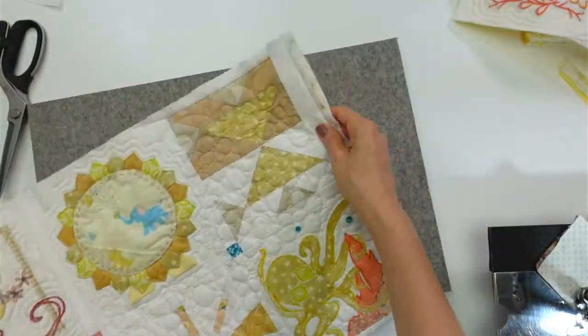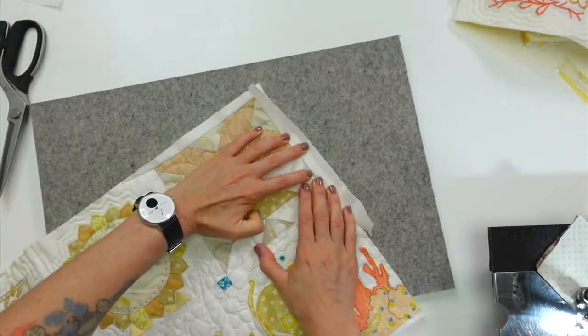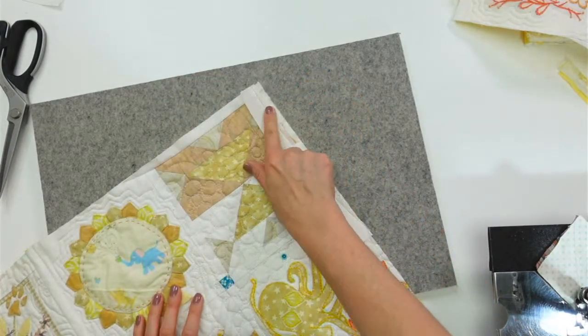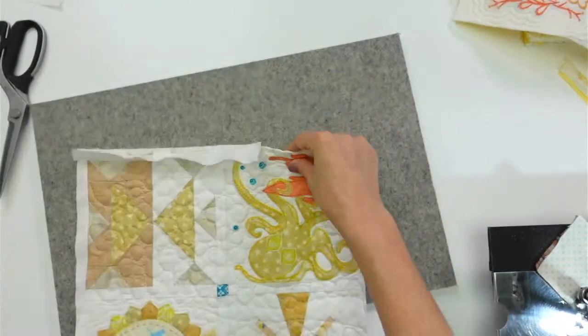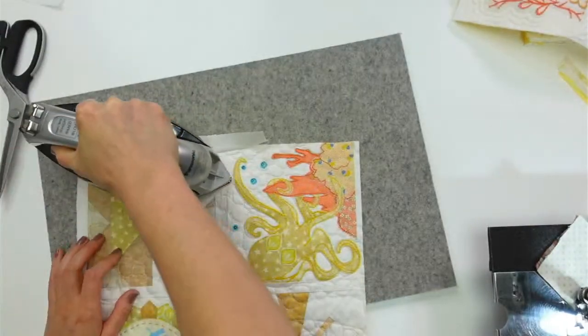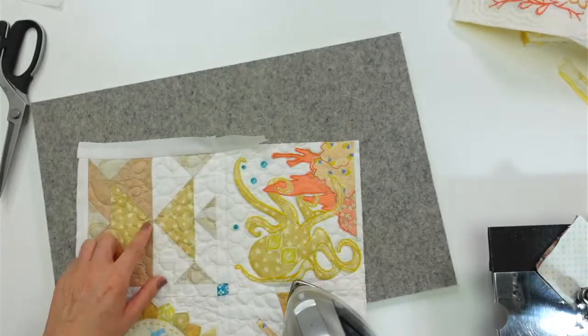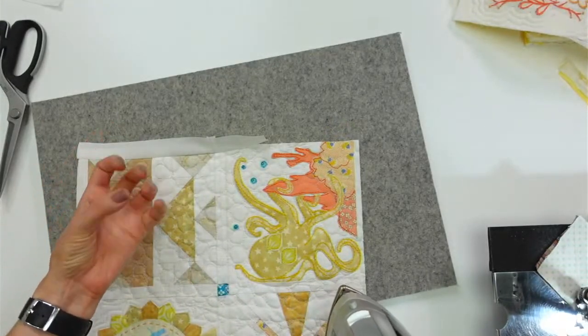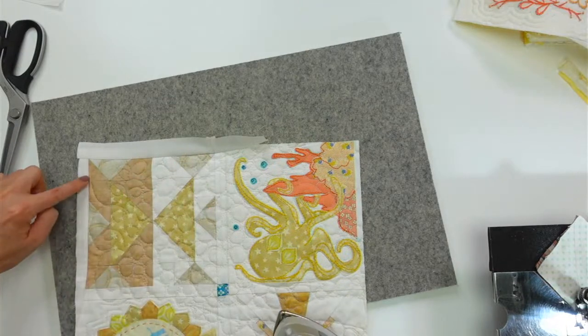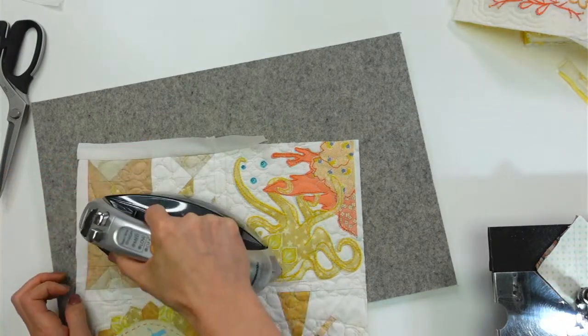Now I should just be able to fold this over, and that's going to cover up that exposed edge there. I'm just going to press that over too. This block must have had a lot of issues with cutting and sewing because it's gotten a lot smaller — I had to repair two sides pretty heavily.